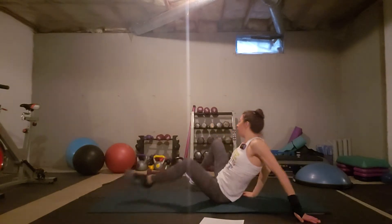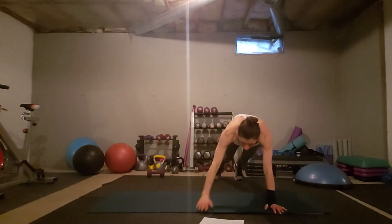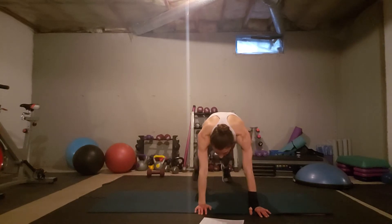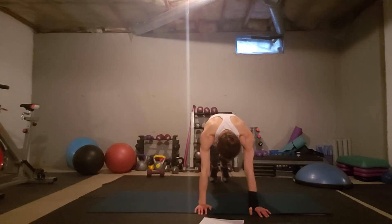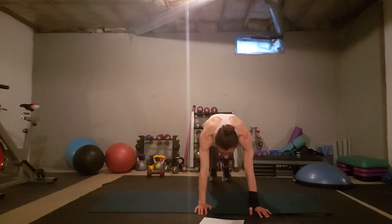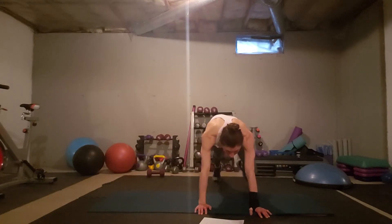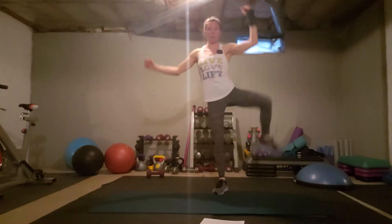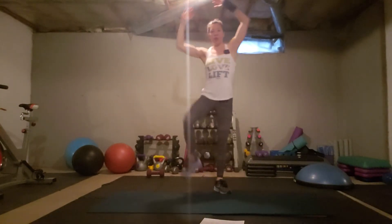Spider climbers are great, again, for the transverse abdominals. You go into a plank and pull your knee out nice and wide — do this one slowly so you can really get in there. Make sure your shoulders and wrists are aligned, and that you can put pressure on your wrists without too much discomfort. To modify, put your hands on a step, or stand up against a wall and bring the knees wide. That is your modification for this exercise.